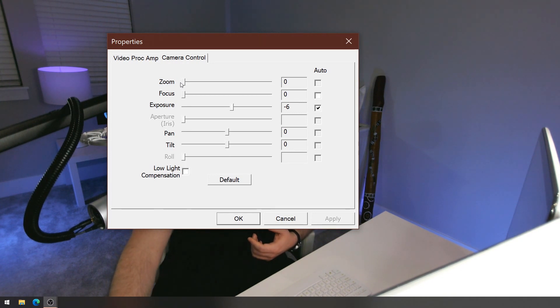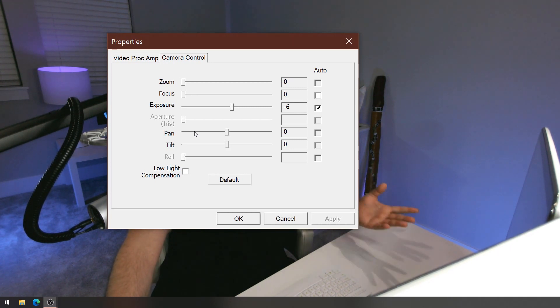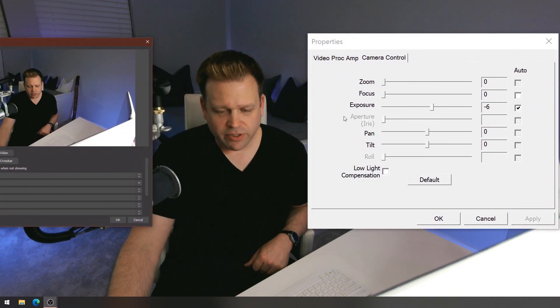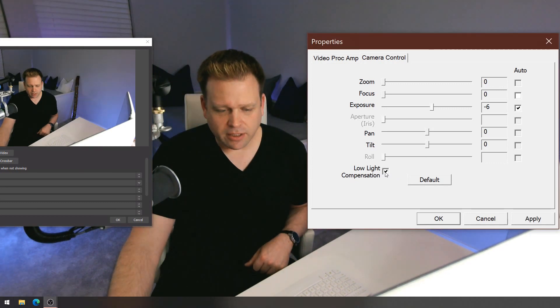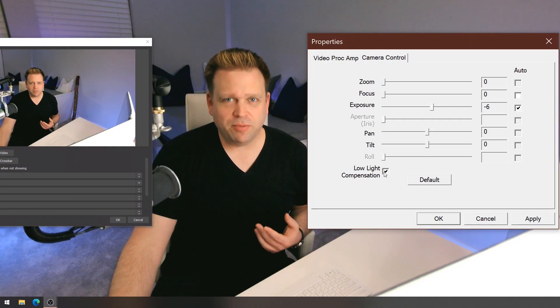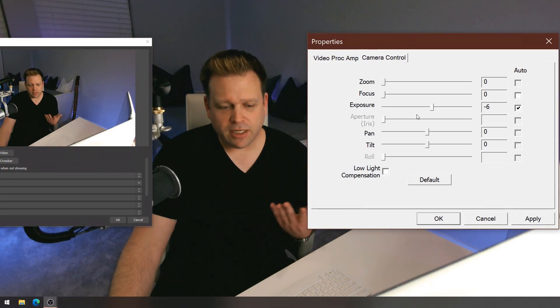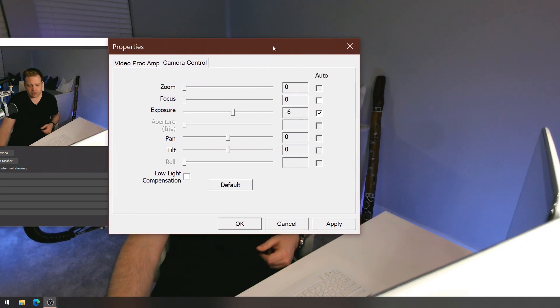You can also set focus in software, but I don't use that setting — I use the manual focus ring and have it zeroed out. The auto exposure out of the box is usually pretty good. Pan and tilt controls are present but not functioning from what I can tell. The low light compensation does actually work — when you click it on, it brightens up the image, which is more of a user preference. I personally prefer it without, set to the normal setting.